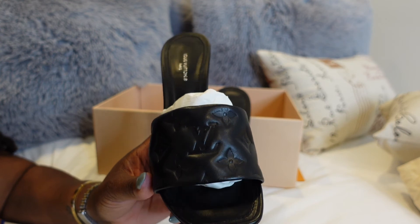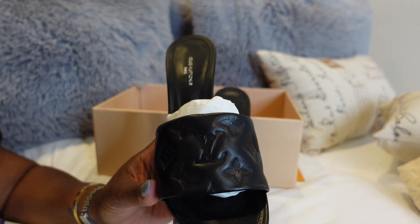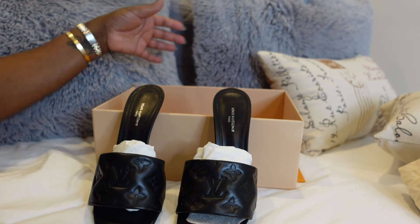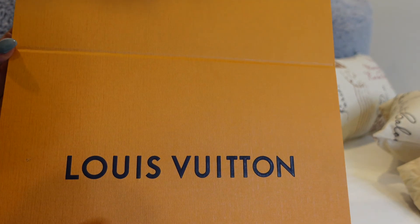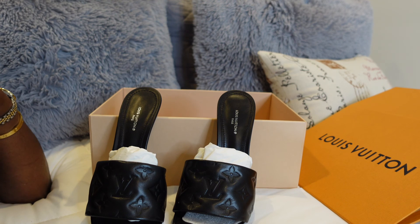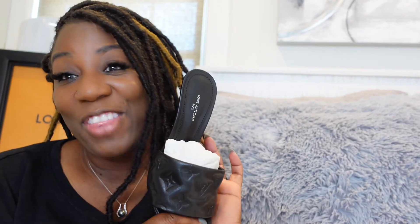If you guys love this shoe like I do, don't forget to hit like on this video. If you're not subscribed, do subscribe to my channel. If you guys are interested in more videos like this, leave me comments because I am loving this unboxing journey. Again, this is the Louis Vuitton Revival Mule — here is the box it comes in. I think this is a great buy for anyone investing in luxury brands, and Louis Vuitton has it on lock. Don't forget to like, share, and subscribe, put on your notifications, and have a great day!